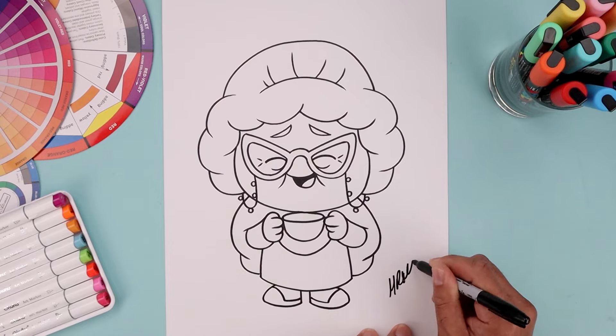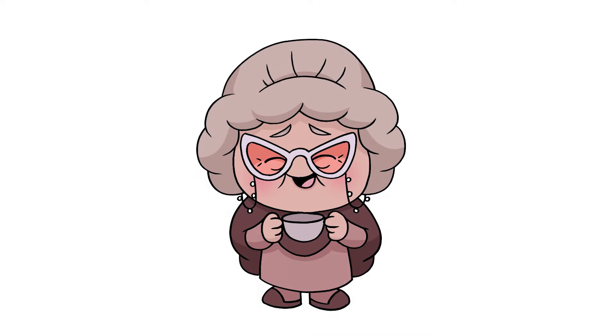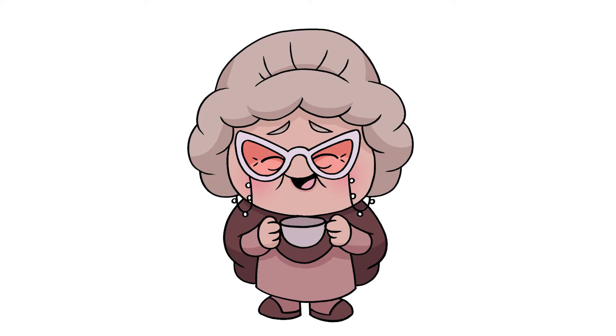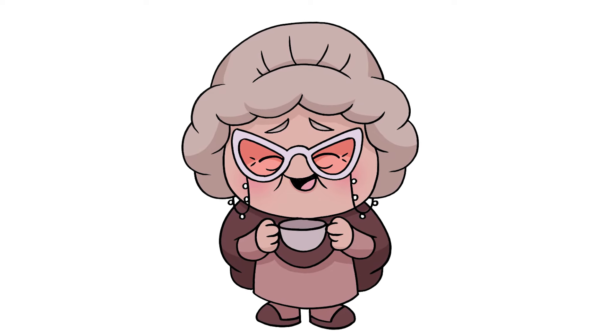And then we'll sign our art and add a splash of color — and that's pretty much it. That's how I draw Nostalgia from Inside Out 2. I hope you enjoyed today's lesson. If you did, please make sure you subscribe because I'm posting new lessons every single day. Thank you for watching and I'll see you again soon.